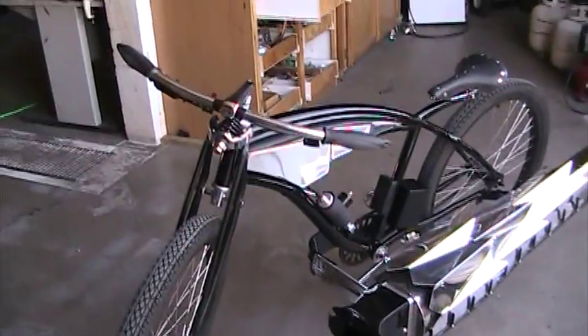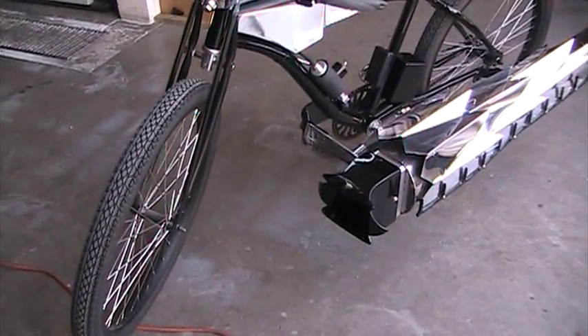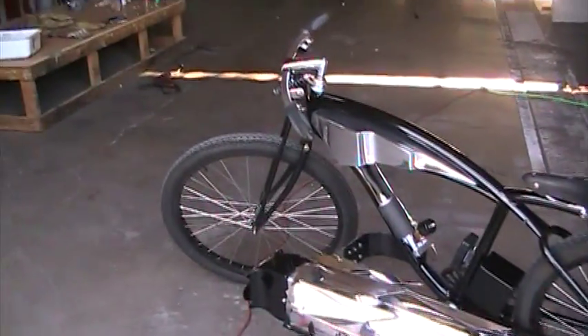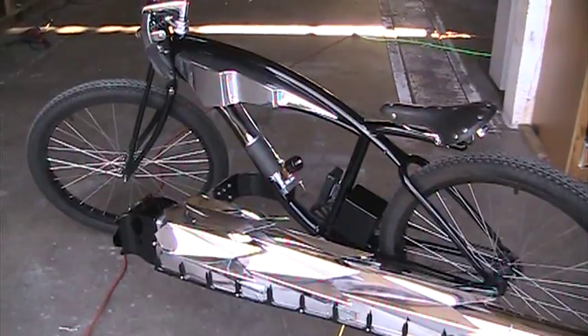This is already done — I just have to fire it up and test to make sure the fuel system and everything's running right, which I'll be doing in just a few hours. So that's the new bike. It's pretty cool.